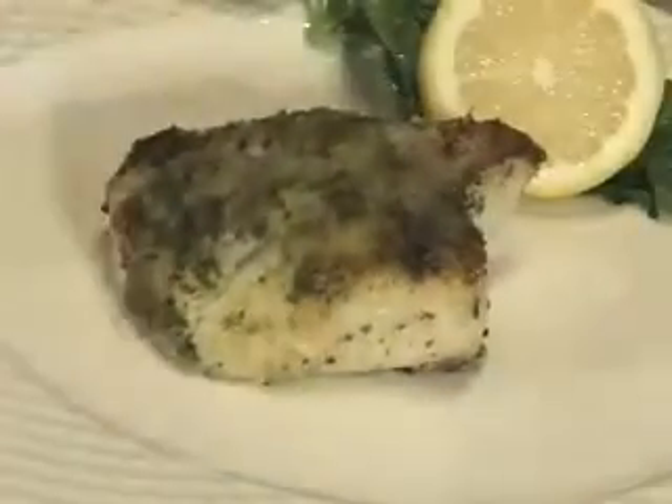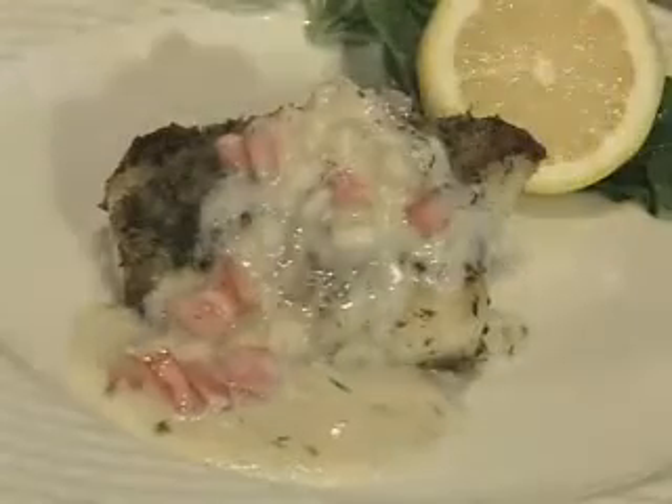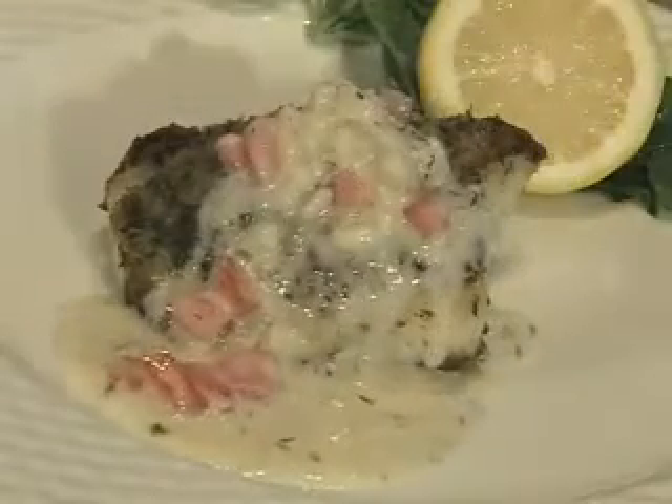Plate the fish and top with this fabulous sauce. This is basil and panko crusted sea bass with tomato dill beurre blanc.